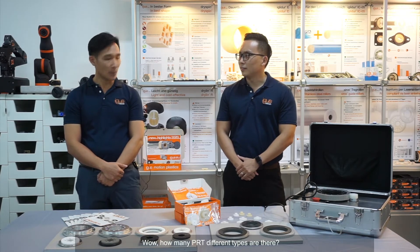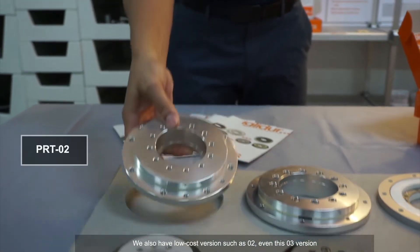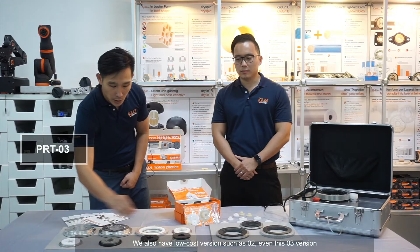How many different types of PRT are there? So currently for EGUS itself, the versions that we offer for customers are the 0.1 version. We also have a low-cost version such as the 0.2 and even the 0.3 version.